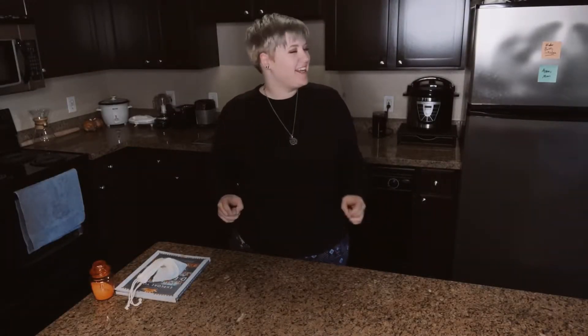Hey everybody, welcome back. My name is Amy, if you're new here. I am a witch, a spiritual guide, and an energy healer — that's a mouthful. If you're not new here, you already know what I do, and you're back for more, which is great. Welcome back.